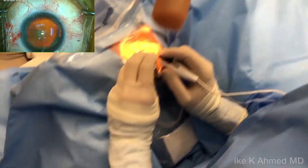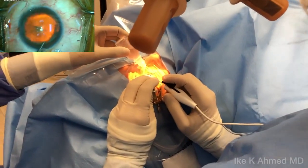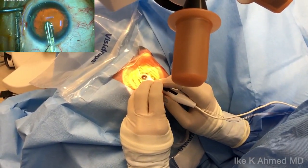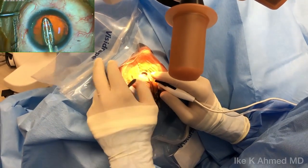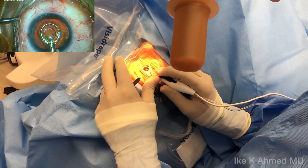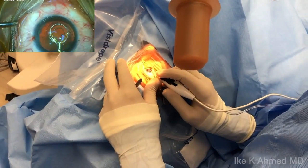Now we'll place the device through the 2.2mm incision into the anterior chamber. Once we have it in the anterior chamber, we can then retract the pushrod partially, just to the end of that silicone skirt. As you see, there's presence still in the shaft — moving things left and right, we have good mobility.